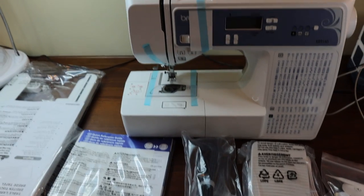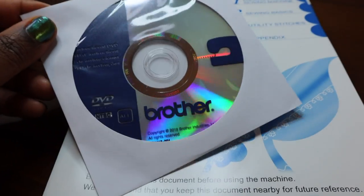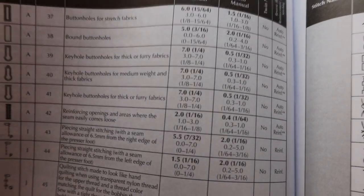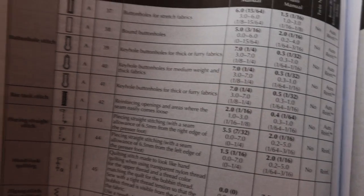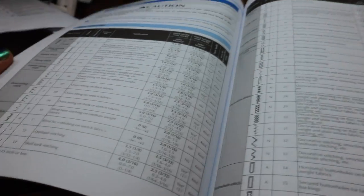Alright, let's get this thing plugged up and take it for a test run. It comes with the instructional DVD and it has the manual — it's separated into three different ones, three different languages. But it looks to be very thorough. It goes through and tells you the auto stitch width and stitch length settings with the different stitches, tells you if you need a twin needle or not, and what the application is for. So this is very thorough as far as the decorative stitches — or as they call them, utility stitches — go.